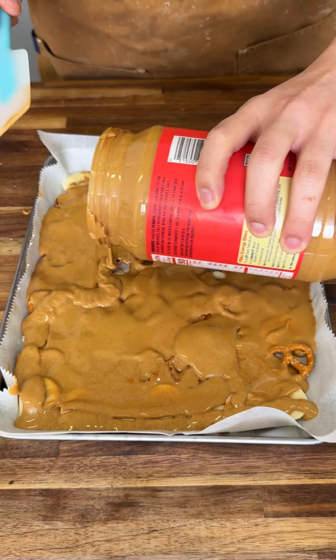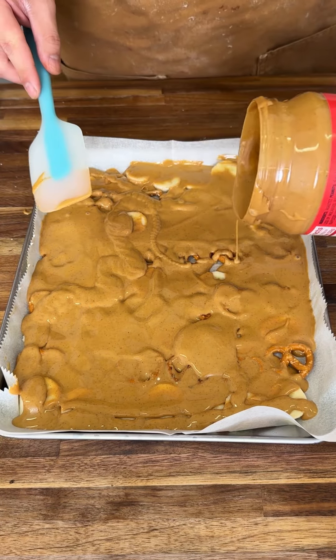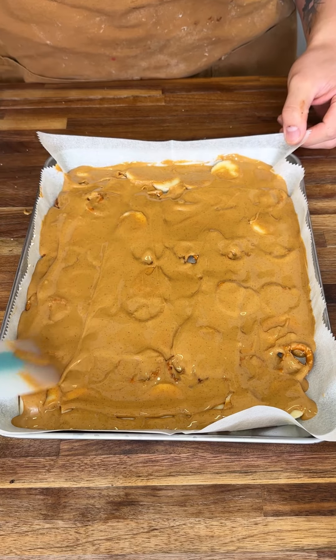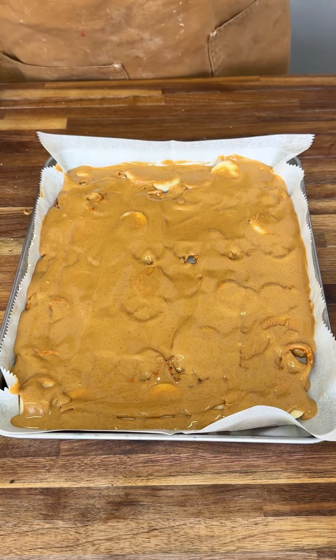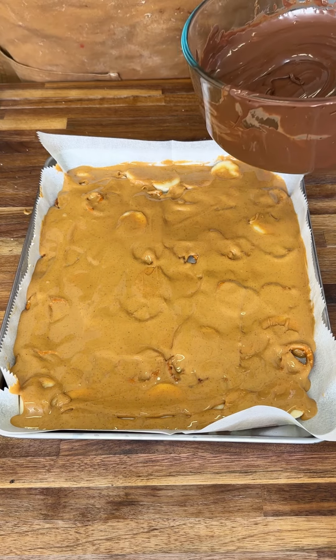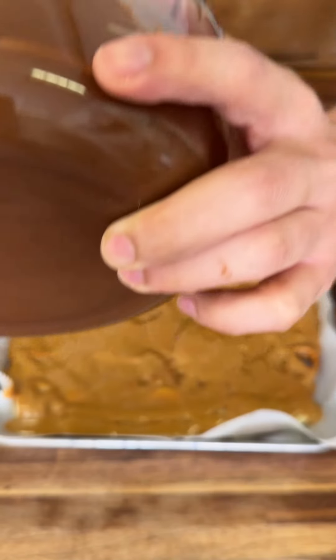Slow and steady wins the race. We're making one of the best, healthiest snacks ever and I'm gonna show you how we do it. We're using pretzels, bananas, and stuff like that. After that's fully completed, we're gonna get some melted chocolate. You can use dark chocolate, you can use milk chocolate — whatever you like to use. I'm just gonna add that right over.